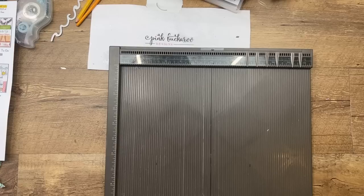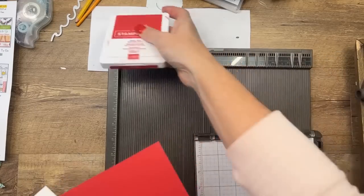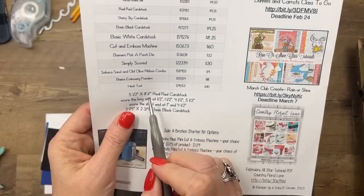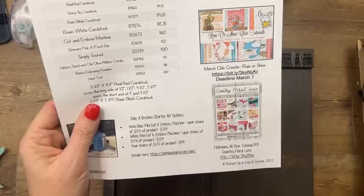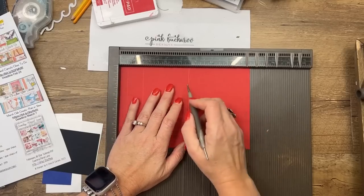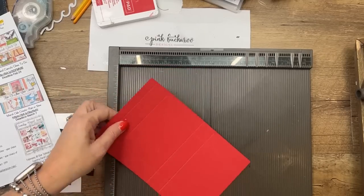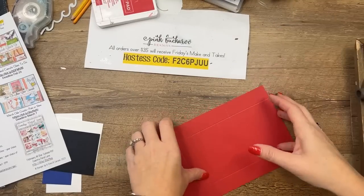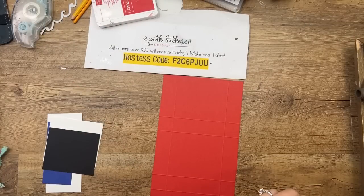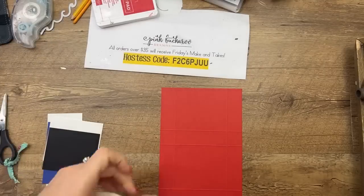Let me get my tray of supplies. This one has some embossing — it's kind of a lot of steps, but it's worth it. We're going to do Real Red, five and a half by eight and a half. Score it at half an inch, one and a half, four and a half, and five and a half. Turn it to the short side and score at one and four and a half. Burnish your score lines all the way around.